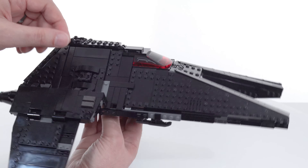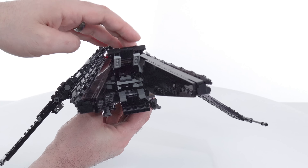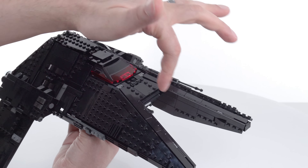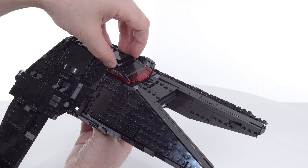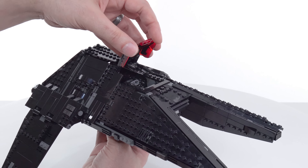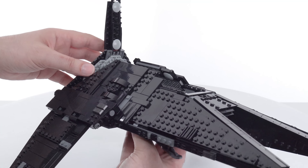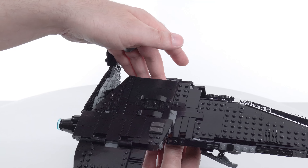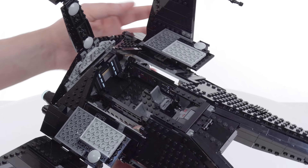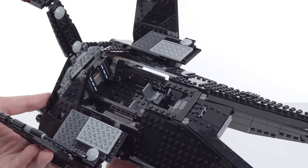For accessing the interior, there are several things you can do. I already showed you this here on the front to basically simulate what happens in-universe, but minifigures are not going to be really interacting with that all that much. However, you can open up the canopy right here. This is not the easiest thing to do, but it doesn't need to be. You can also open up all of this super easily — part of the back opens up, and then this opens up and this opens up. So it is very convenient to get to the interior, whether the wings are up or down.